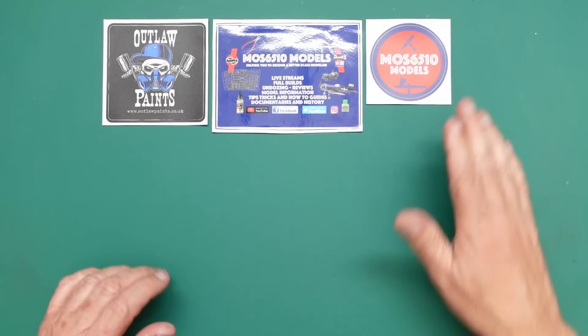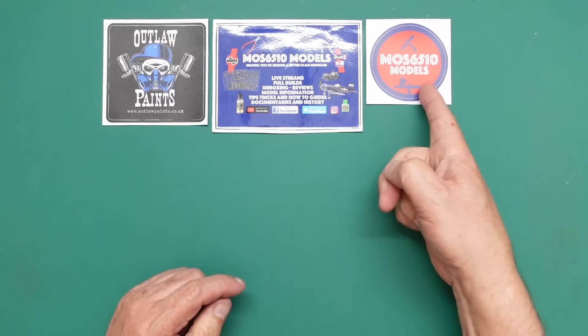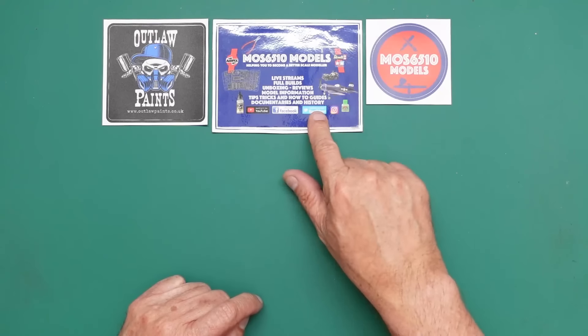I've just had the postman arrive and I was very happy to receive quite a large cardboard box, and it's full of freebies from this man here — Moss 6510 Models. If you don't know Moss's channel, go and have a look. He's on YouTube, on Facebook, and on Twitter.